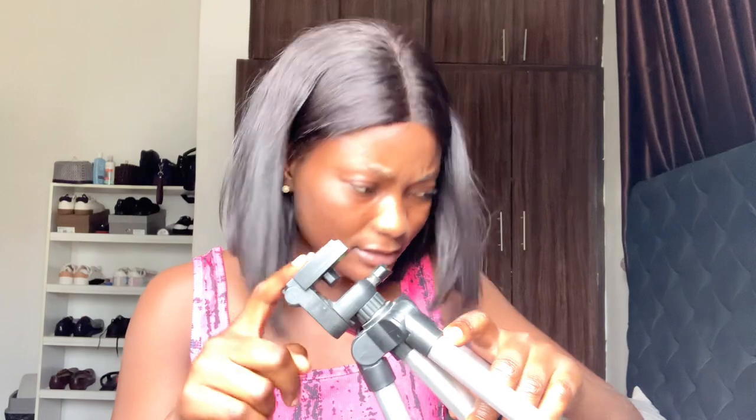This is the tripod stand I've been using. There's a piece on it that broke — the part where you fix your phone. There's a screw here but the piece broke, so when you put it in it doesn't screw properly, it's slack. I tried using super glue to hold it but it still didn't work. I decided I'd manage it using paper to maneuver it, and it works. I can use paper or just film this way with it on the window.